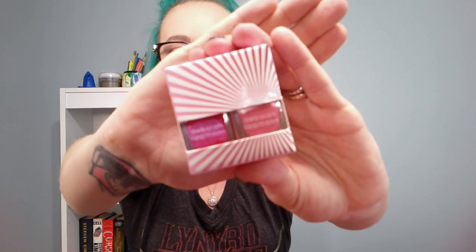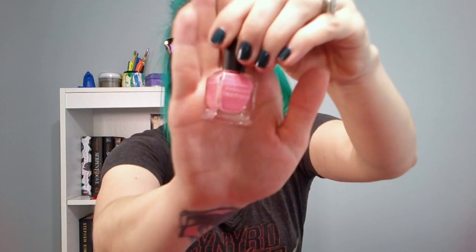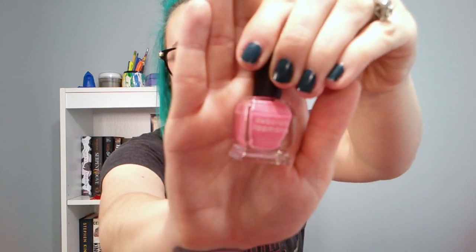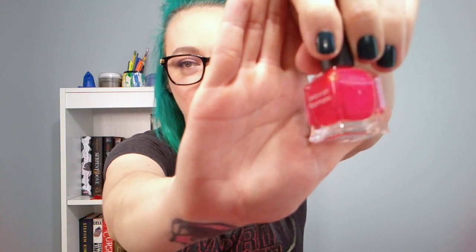And the next thing I have is this by Debra Lipman. Looks like it's nail polish. Those are really pretty summery colors. I have my nails painted an aqua color to go with my hair.